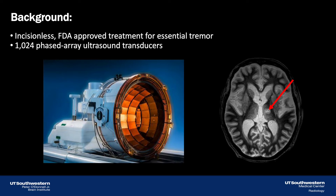MRI-guided high-intensity focused ultrasound thalamotomy is an incisionless, FDA-approved treatment for central tremor. During the procedure, an MRI-compatible helmet housing 1,024 phased-array ultrasound transducers is used. Those ultrasound elements can be simultaneously focused into the brain to produce a thalamic lesion, indicated by the red arrow in the right-hand image. In producing this lesion, we dramatically reduce tremor in our central tremor patients.